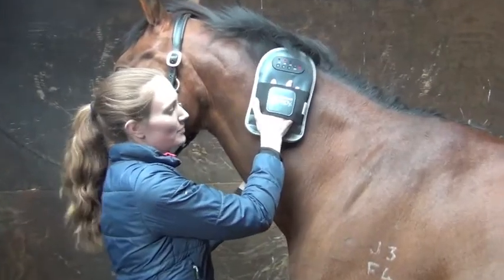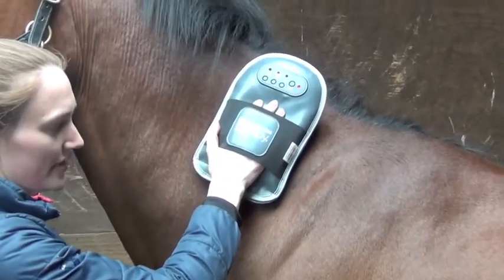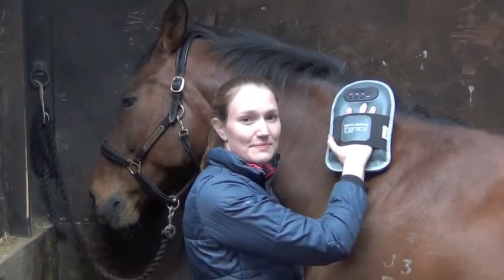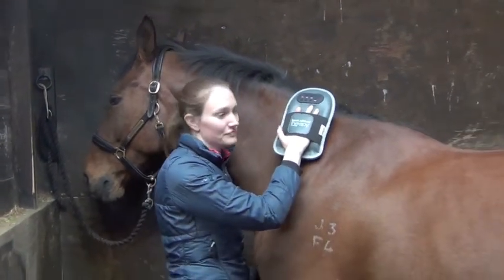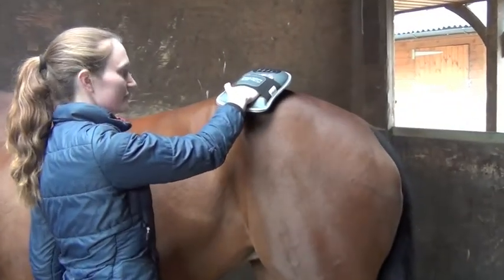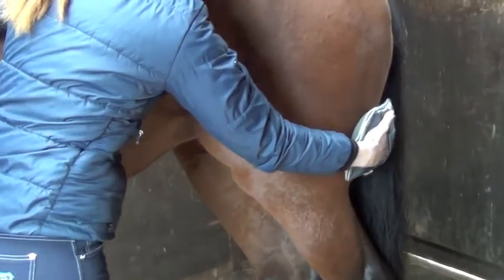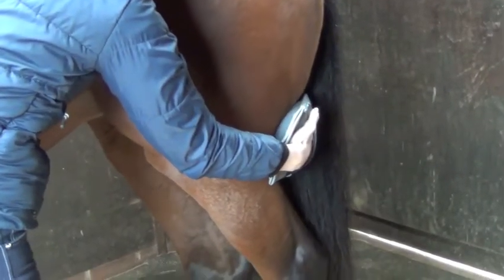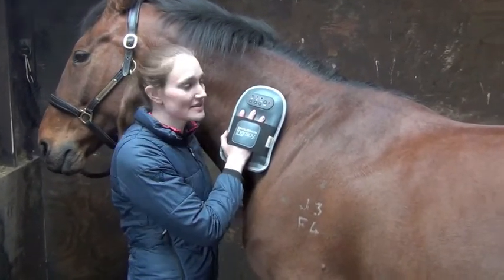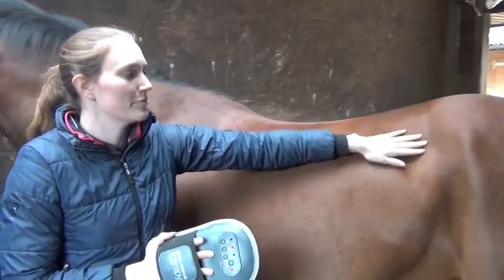Sweep the mitt over the body in the direction of the hair and hold on areas that you know need treatment. You can use the massage mitt on the neck, on the quarters and on the hamstrings to help relieve tight muscles. Be sure to avoid bony areas such as the shoulder, the withers and the point of hip.